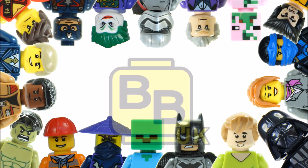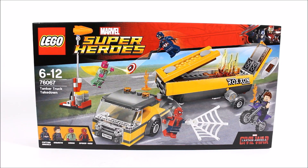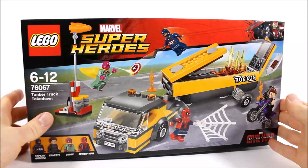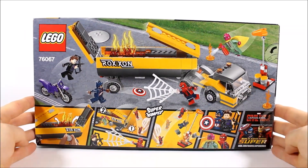Hello, it's Brick Bros UK and we have at last the LEGO Marvel Superheroes Tanker Truck Takedown 76067, which is the fourth and final Captain America Civil War set. We've been looking forward to getting this because it's the only set to come with the brand new Spider-Man. It's not a bad price, costing £34.99, $29.99 and €34.99. The box graphic shows a continuation of the airport battle with Captain America and Hawkeye taking on Vision and Spider-Man, which is cool. So now let's go ahead and get this built.